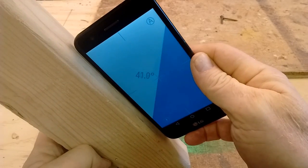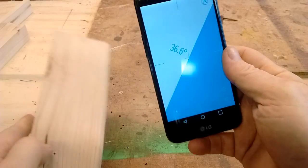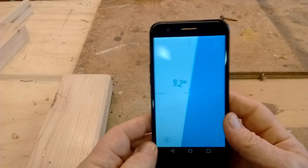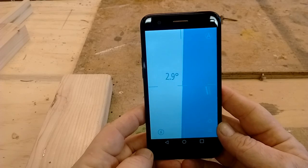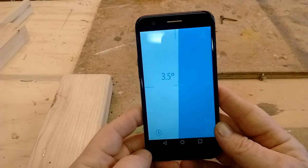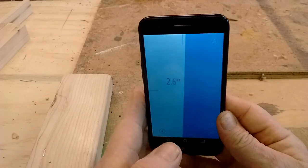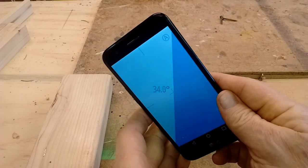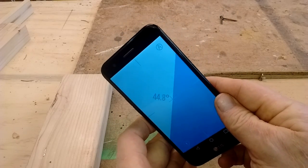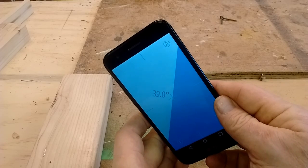Whatever angle it is, that's what you need to set your saw at to cut it. It also works if you need to set the angle on your saw blade — table saw or something like that — you just put your phone up against the blade and you tip it till you get whatever angle you're trying to find.